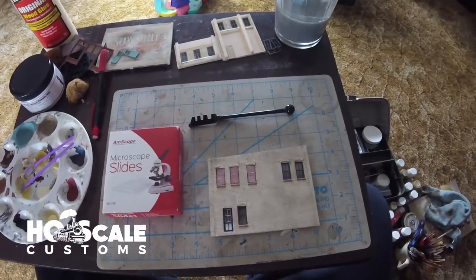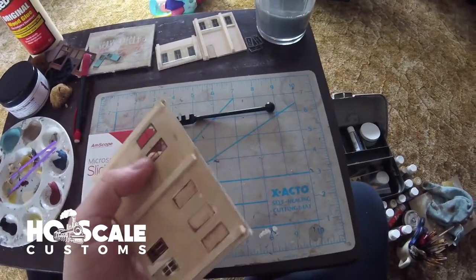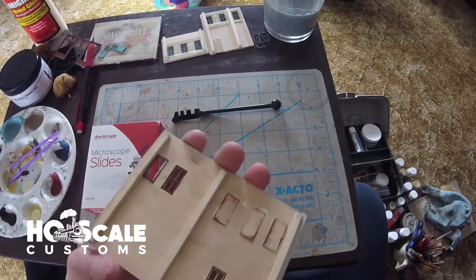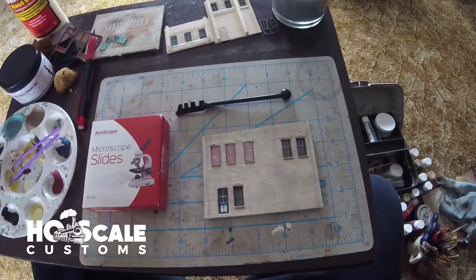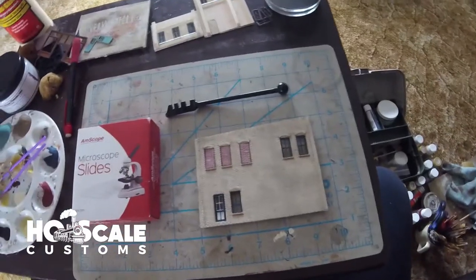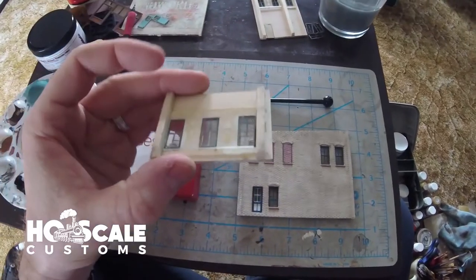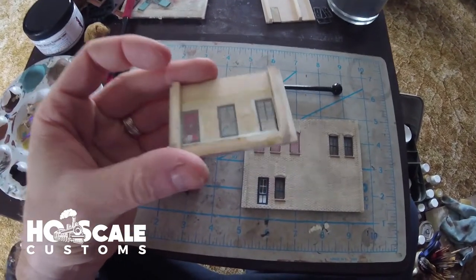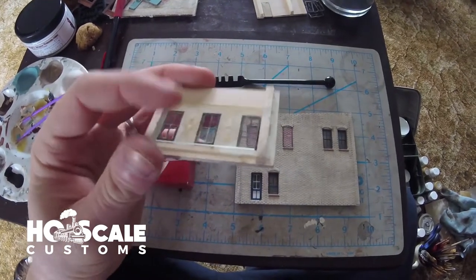Today we are working on putting glass into a kit. Typically you would use acetate - the thin plastic that you cut and put behind windows - but today we're using something new that we heard about in a discussion with one of our podcast guests, Stephen Hayworth.